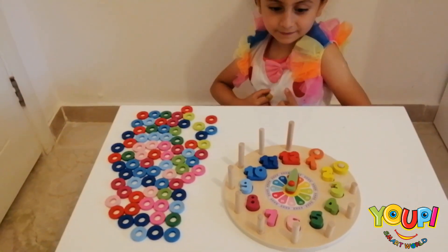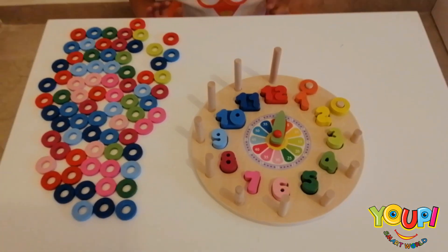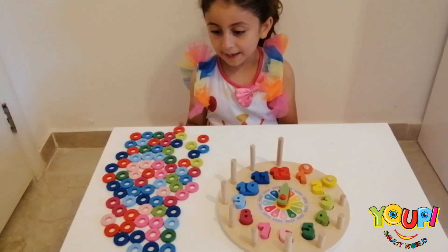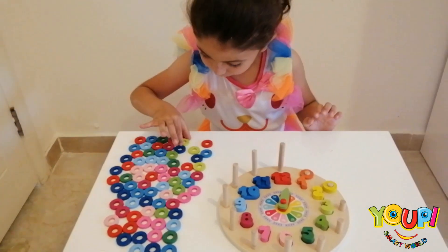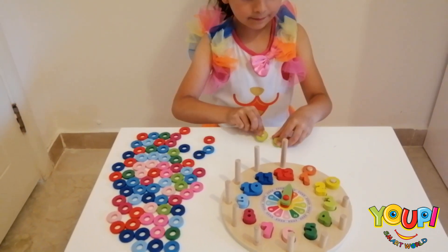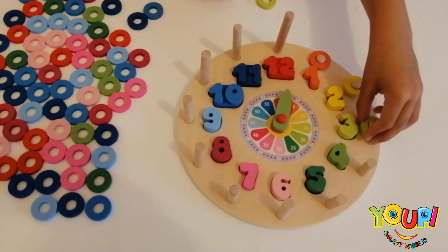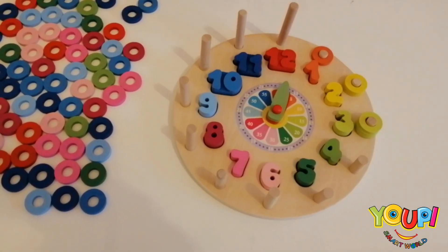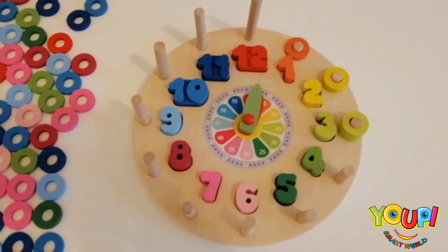Good job! Now what's next? 3. How many rings do you need? 3. And what color? Light green. Good job! Let's put them in. 1, 2, 3.